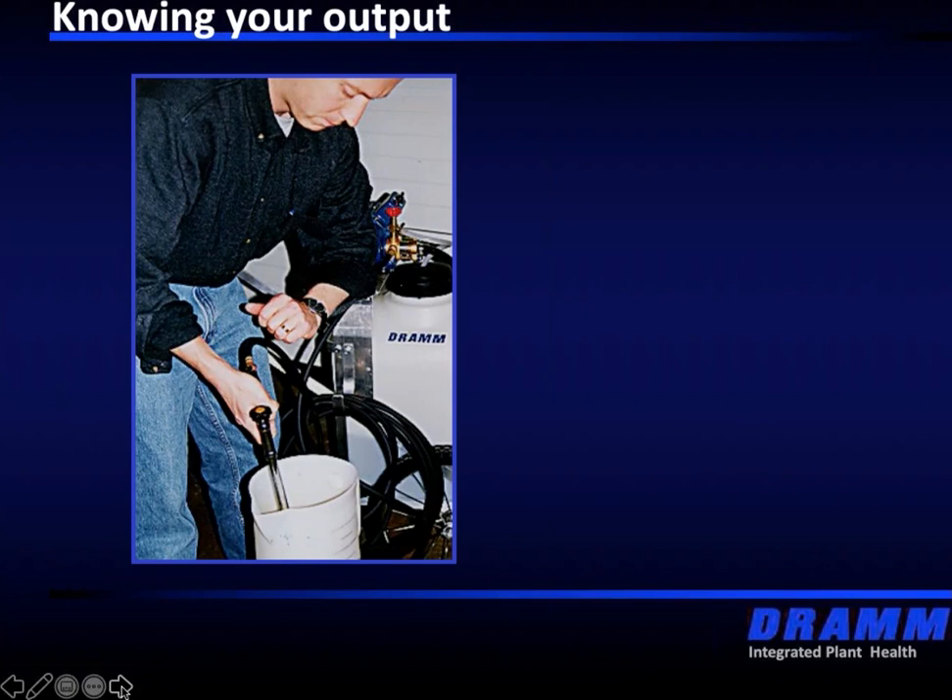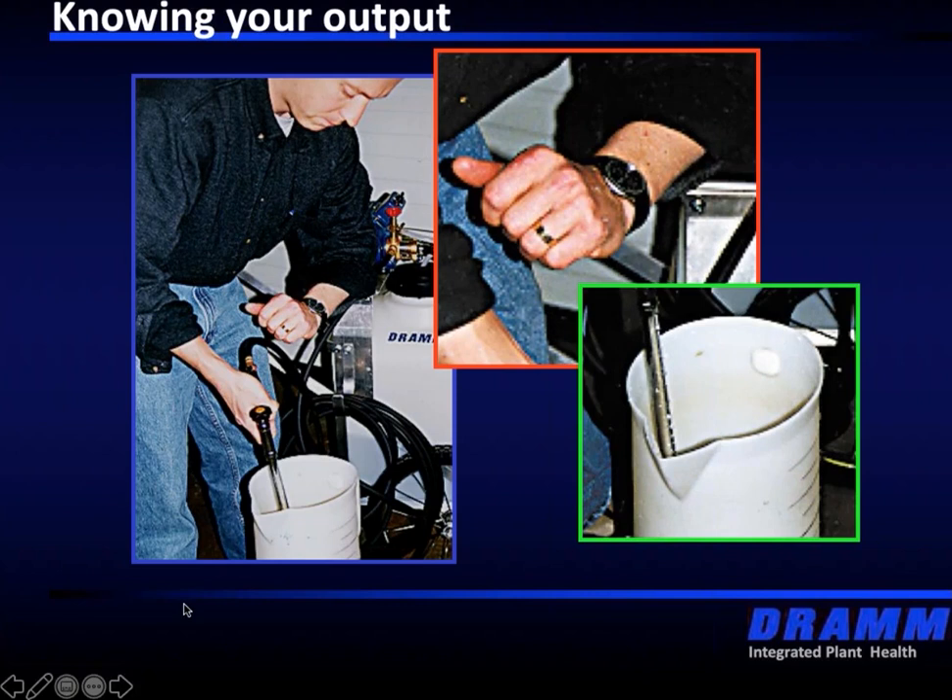We want to spray into a measuring cup, measure the time that we're spraying, and then measure how much volume actually came out. Every grower should be doing this on a very regular basis because nozzle tips do wear and equipment wears — your output rate will change over time. Be very careful if you're using a measuring cup — time it with water. If the bucket or cup is too small, you will get some splash back and you don't want that coming into your face.